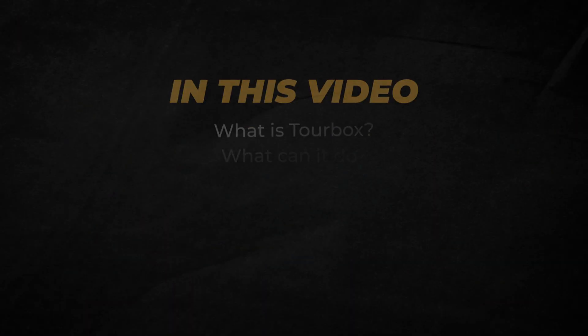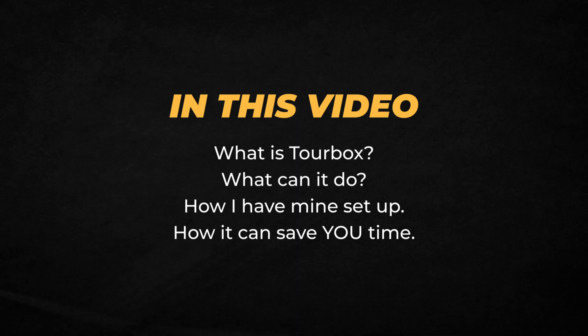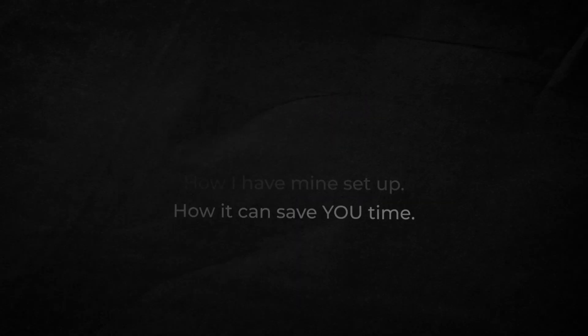And in this video, I'll show you what this is, what it can do, how I've got mine set up, and how it could save you time on every single project. So secure the cup, and let's dive in.